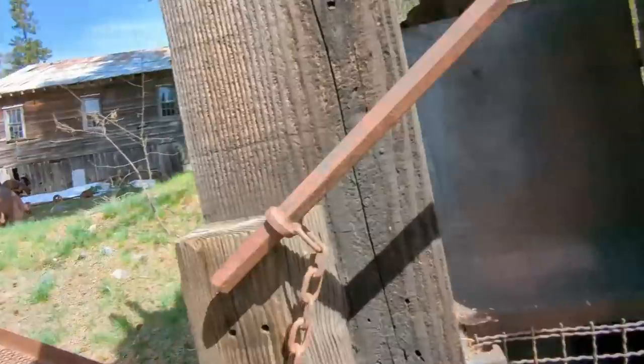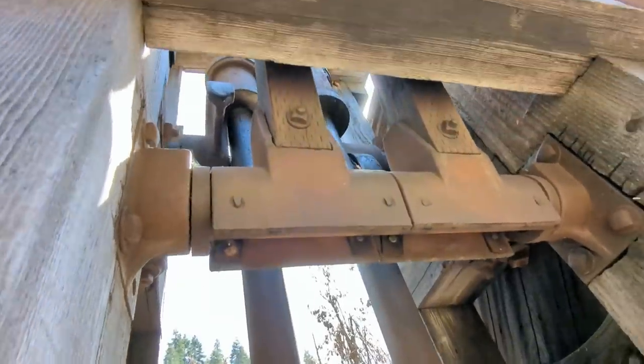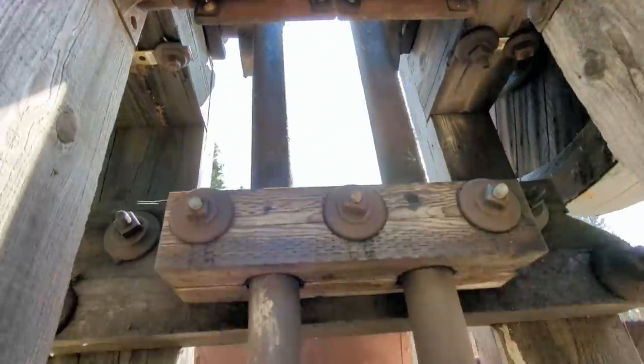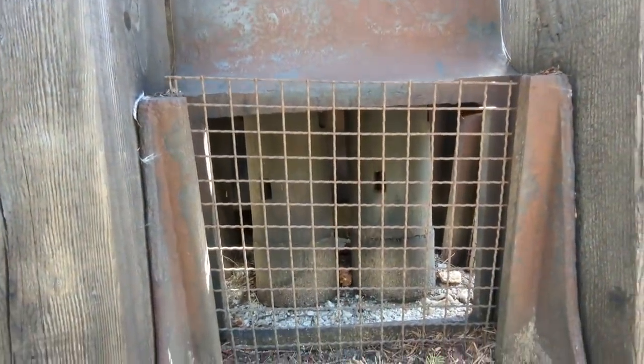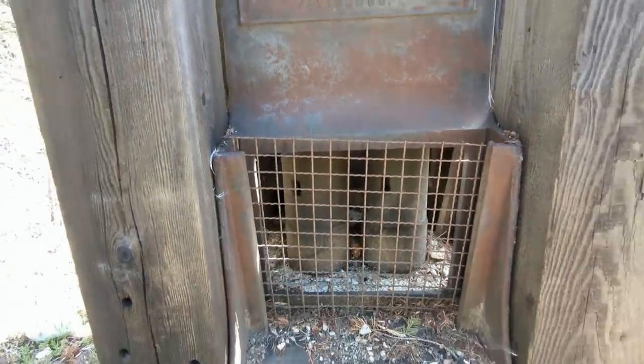You pour your ore in the hopper right up here. And then the stamps hop up and down — see those two cams up there? Bam, bam, bam. It picks up and drops these 500 or 1,000 pound hammers, pulverizing the material.